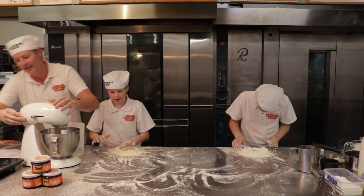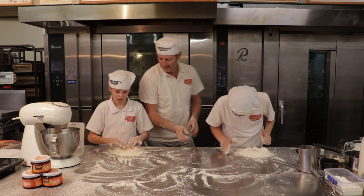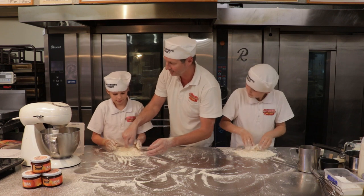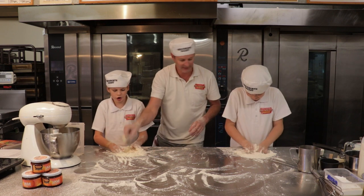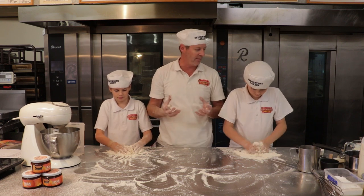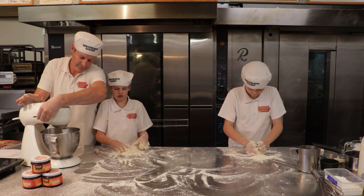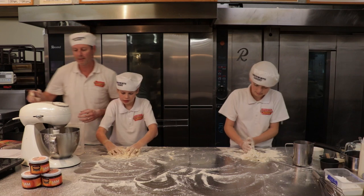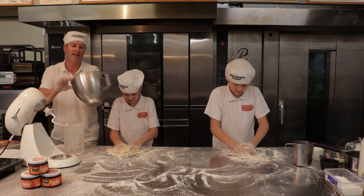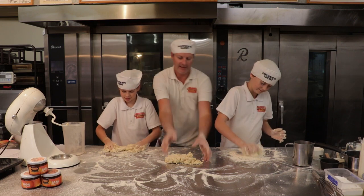I brought this old mixer in from home - hopefully it does what we need it to do. So I'm going to just mix this up a little bit, just bring the edges in. Keep going - there's a crack, which is very annoying. Don't let the water get out. So this dough is a sweet dough - it's a little bit different than a normal bread dough because it's got sugar in it, which gives it that beautiful sweetness. The dough is starting to come up beautifully. By the time these guys catch up to me, their bread dough is going to look a little bit more like this.